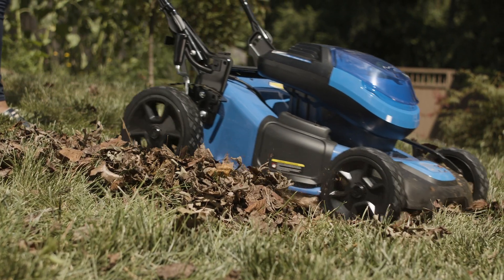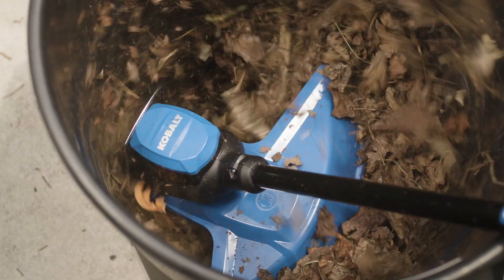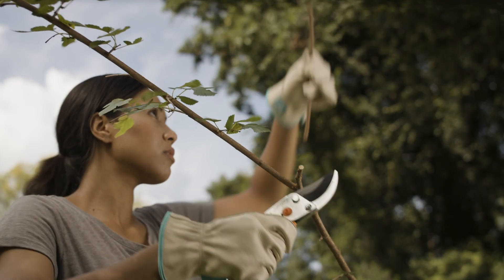You can shred large amounts of leaves with a lawn mower, or place smaller amounts in a garbage can and use the string trimmer to quickly shred them. If you have dead or out-of-control branches, the fall is a good time to prune or trim them.